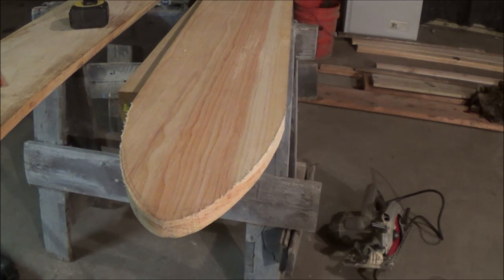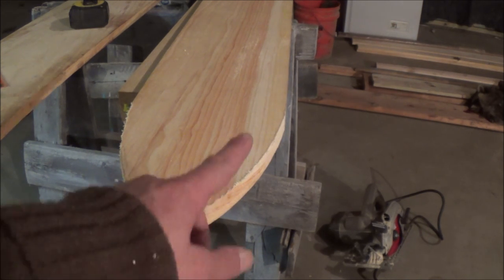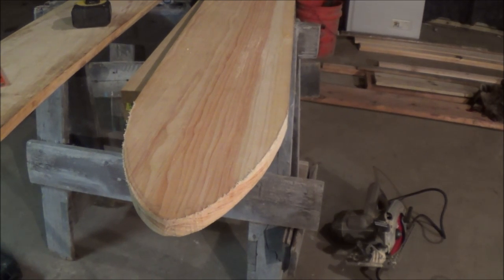Alright, so that's what I got for the first one. Like I said, I'm going to router all these edges all the way around, all four sides, make them nice and round, hit them up with some sandpaper. This one's looking pretty good to me, so I'm going to go ahead and measure it to length, cut it out, and we can start tracing a couple more.